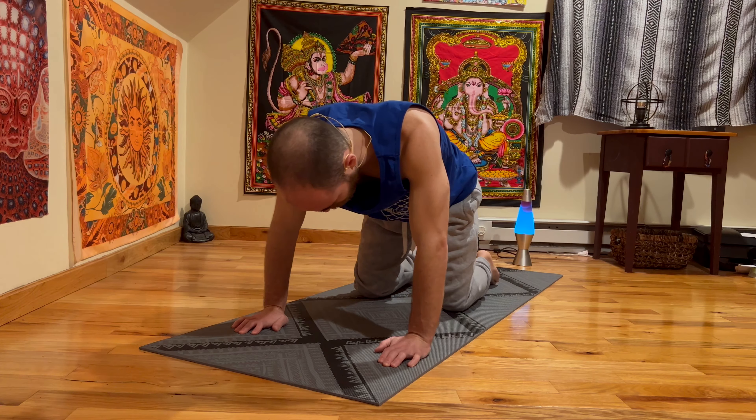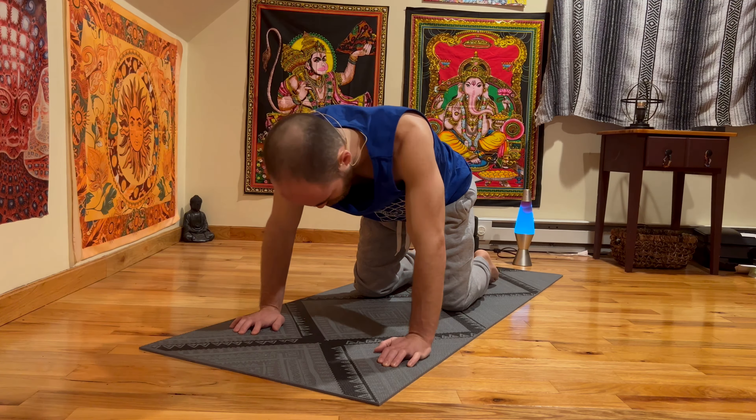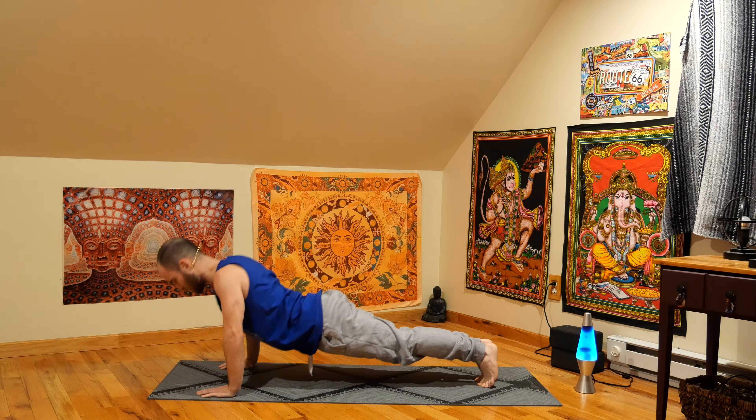And let's come back to tabletop. From here, once you're settled in, lengthen the legs and let's come into a high plank push-up position. Holding steady — we got this. Now we're going to do 10 push-ups. If you can only do 5, do 5. If you can only do 1, do 1. I'm going to do 10. Here we go: 1, 2, 3, 4, 5, 6, 7, 8, 9, 10.